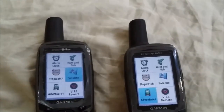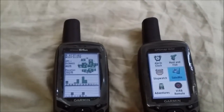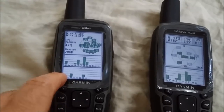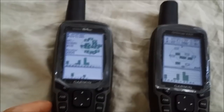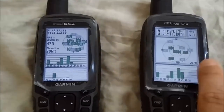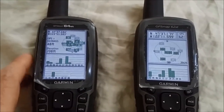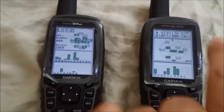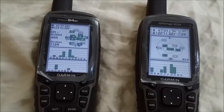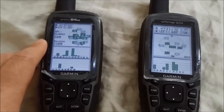Now let's look at the satellite section, which shows what satellites the GPS units are locked onto. You'll notice a difference right away: the 64ST has an area at the bottom dedicated to GLONASS satellite signal strength — the satellite system deployed by Russia. The 62ST does not support GLONASS, so it only receives US GPS satellites. I'm indoors right now and I get signal on both, but if I move just a few feet farther from the window, the 62ST loses GPS signal.